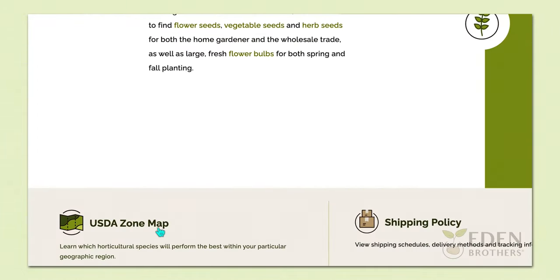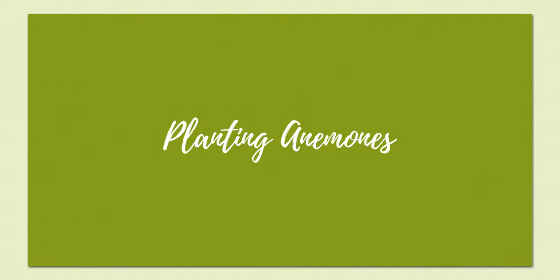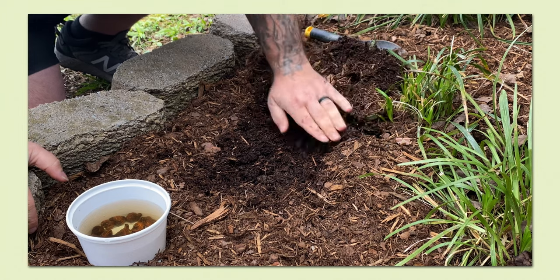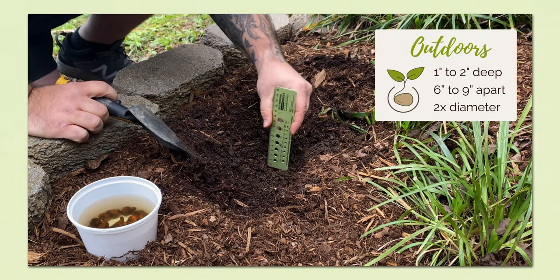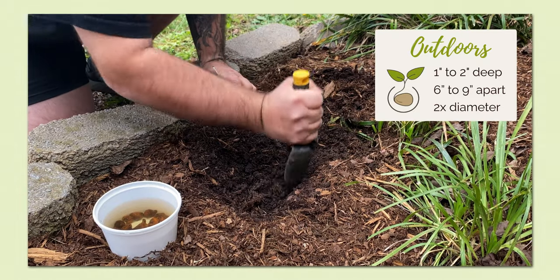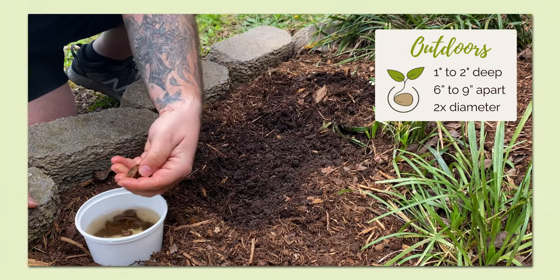Plant anemone bulbs in well-draining soil and choose a spot that receives full to partial sunlight. If you're planting outside in the garden, dig holes that allow you to plant the anemones one to two inches deep and six to nine inches apart. A general rule of thumb is to plant a bulb about two times its diameter deep. Don't worry about which side of the bulb needs to point towards the surface — regardless of how the bulbs are positioned, they will still grow.